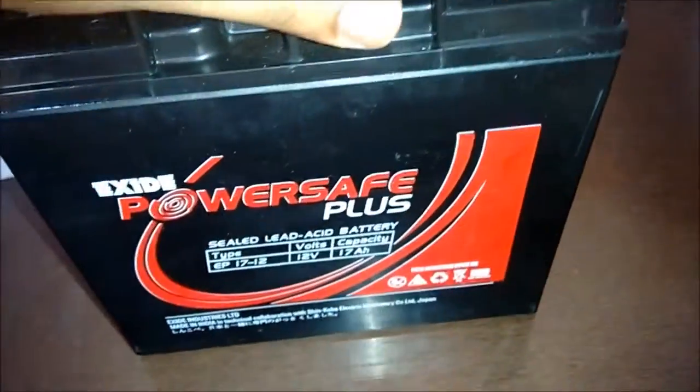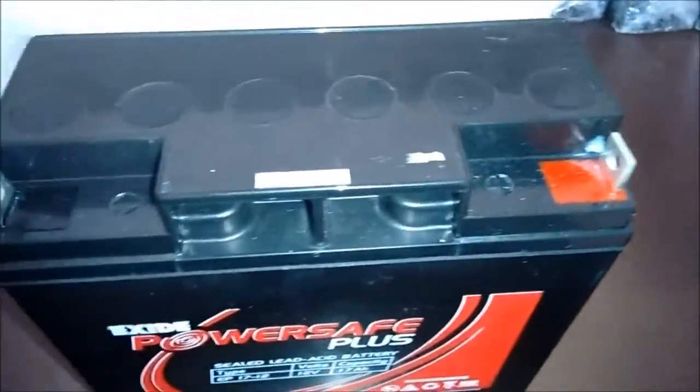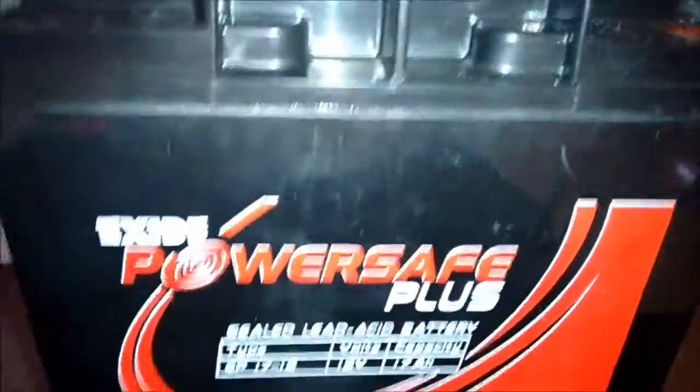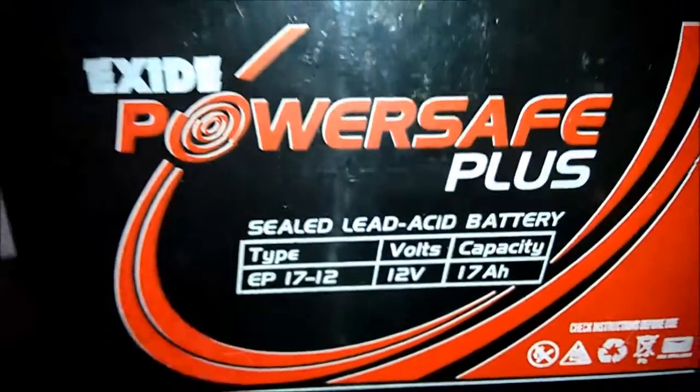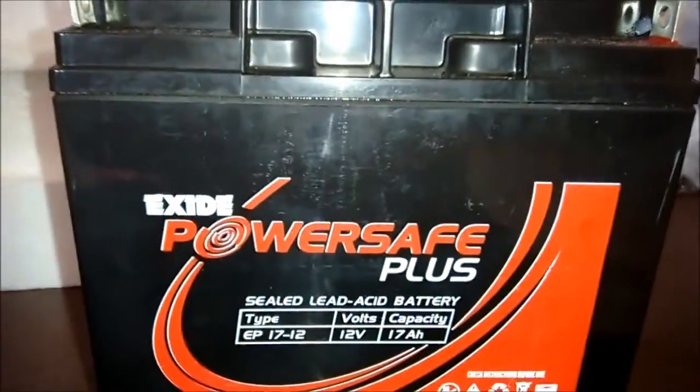This battery can be used for numerous applications, which includes UPS, telecom and telecommunication equipment, fire alarm, securities, office equipment, EPPX, scaling machines, and many other applications.